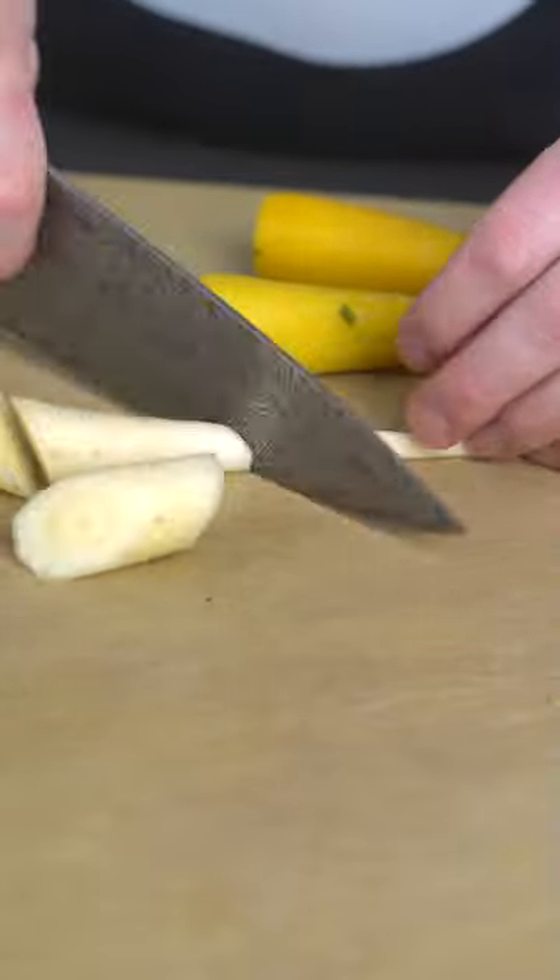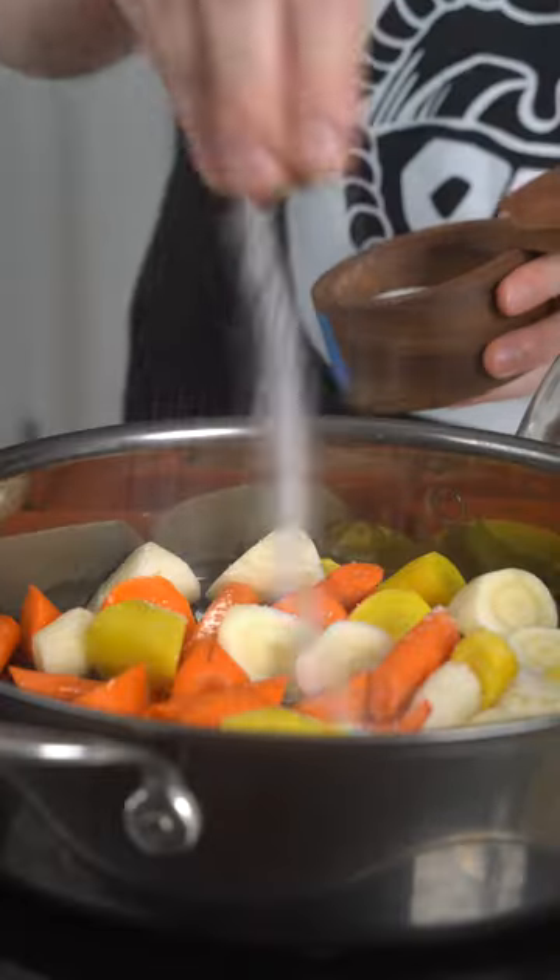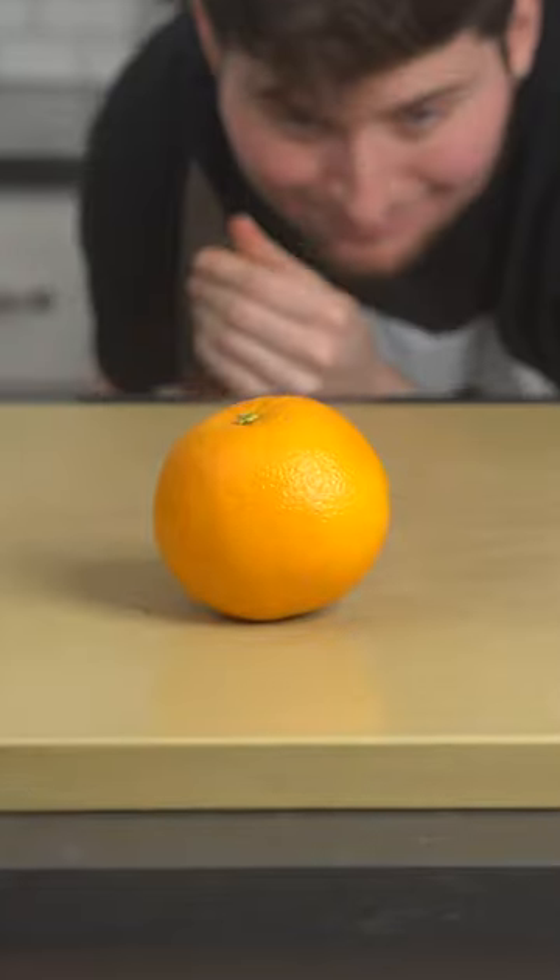Perfect roasted carrots. Firstly, you're gonna want to give these things some color over high heat with a little bit of salt and neutral oil. Once they look beautiful like that, pop them in the oven till they're tender.